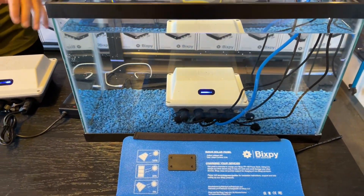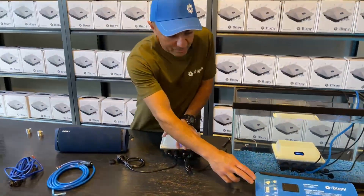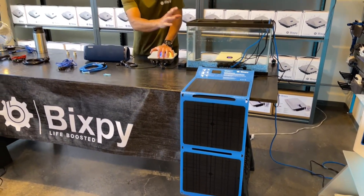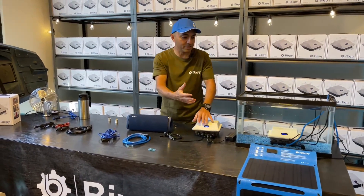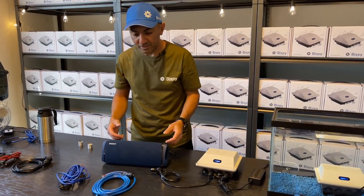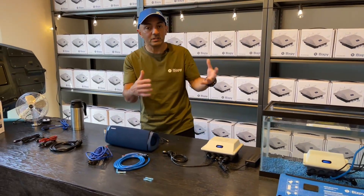We do have it plugged into the solar panel — we're not in sunlight here so we're probably not charging much, just trickling in a fraction of an amp. But you can run all of that at the same time.